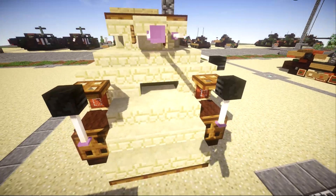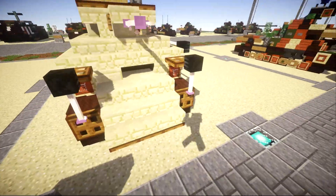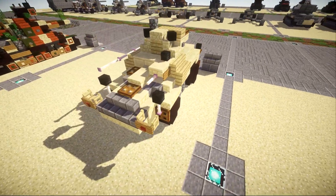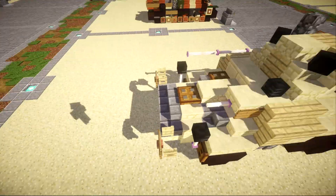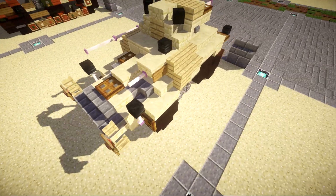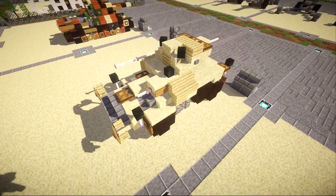Up here in the front we have the driver's viewport, two headlights on both sides, and two side mirrors. One fun fact about this vehicle is that there are actually two drivers — one in the back and one in the front — so you can actually drive this thing backwards if you wanted to as well, which is very interesting to say the very least.